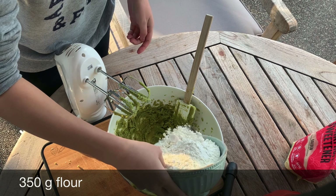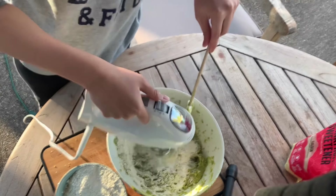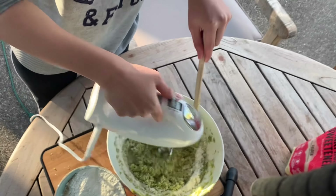Now we'll add in 350 grams of flour. To mix it better, you can put in half first and then blend in the second half.